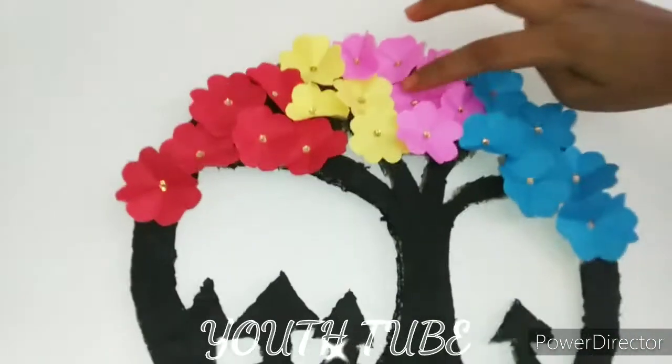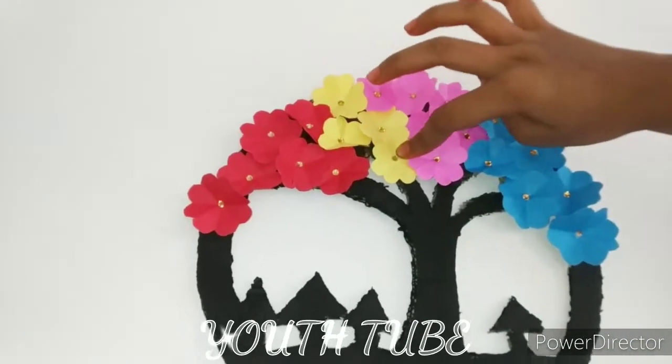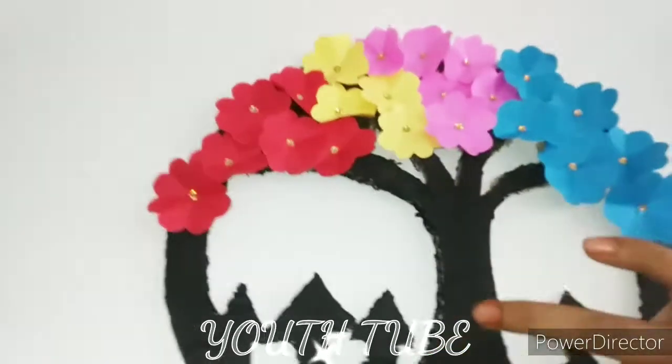Hello guys, welcome back to my YouTube channel. For today's video I am going to make a wall hanging, so let's begin.